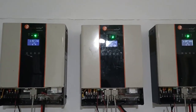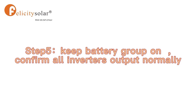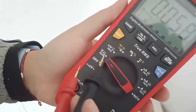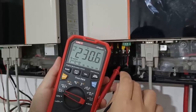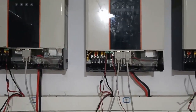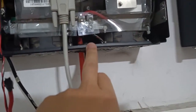Now all three units have a green LED, which means they are outputting. The next step is to confirm the output voltage. Select AC voltage on the multimeter. All outputs read 230 volts. All outputs are normal and all communication cable connections are good.